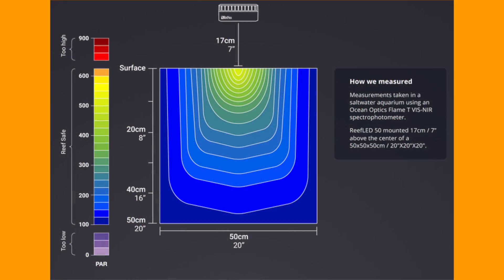As you can see from the Reef LED 50 PAR diagram, at about 25 centimeters depth you get around 280 PAR, which means that a mixed reef with LPS, SPS, and softies is definitely possible in a nano tank.